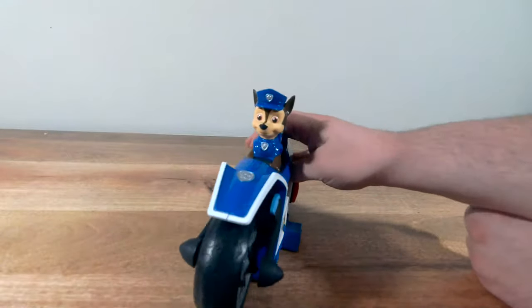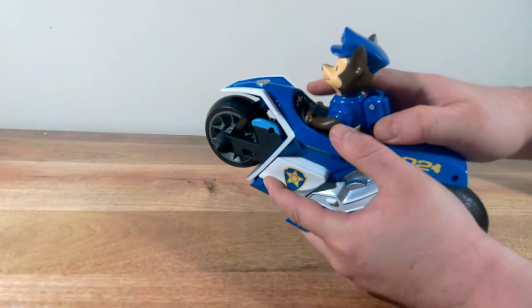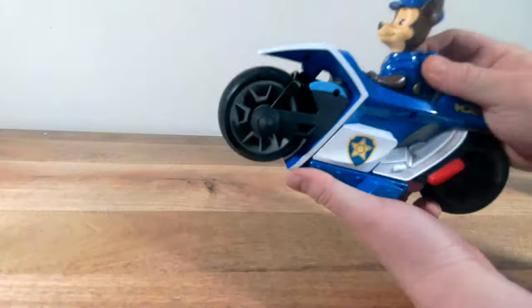Man, that's awesome. Here's kind of a close-up look at him. As you can see, there's even some detail on the dash for him, which is really cool. But this bike looks awesome. It's nice and heavy. I love this.